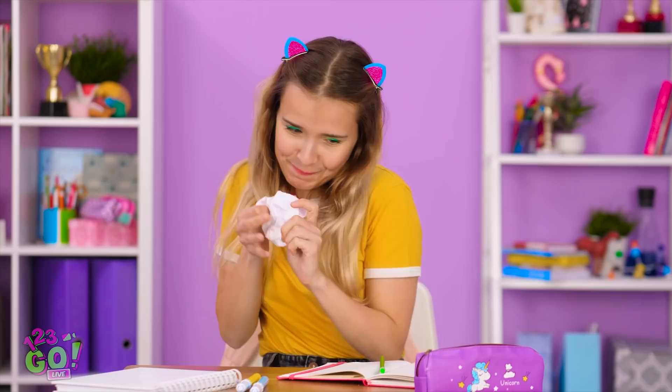I can't believe this is happening! Hey! Catch! I can't quite grip it! It's getting away from me! Passing notes, are we? It's mine now.